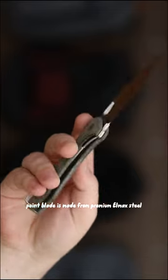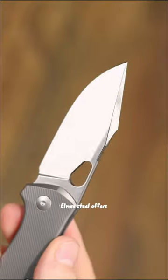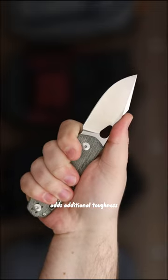The 3-inch Atelier's drop point blade is made from premium Elmac steel. Elmac steel offers incredible corrosion resistance and edge retention, and Elmac's finer grain structure adds additional toughness.